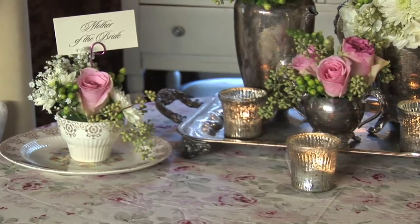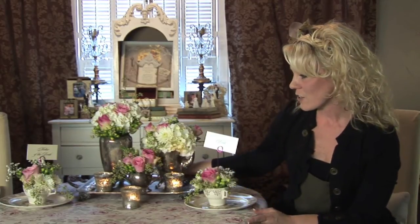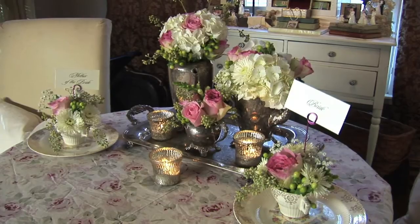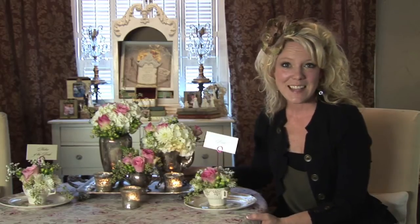Here's everything all set up. You can see that I've just taken items from my kitchen — dishes and teacups and a tea service that I had passed down. I didn't even bother to polish it, just left it worn and tarnished with some character. So this is how it looks when it's all put together. I'm Jenna Lee with Splurge Events and this is how you do bridal shower centerpieces on a budget.